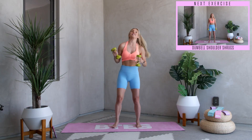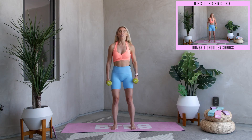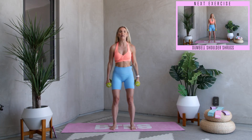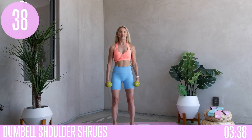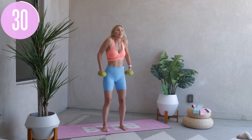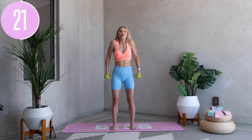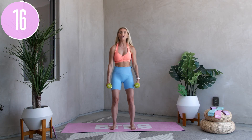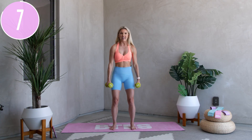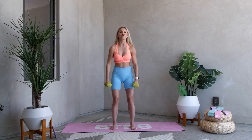Bring those weights into your hands for shoulder shrugs. Feet hip-width apart, tuck in that core, squeeze up, and release down. Think about a moment of gratitude from the last week — maybe a compliment someone gave you, a workout you crushed, a great meal you made, or someone holding the door open for you. Use that feeling of gratitude next time you feel yourself reacting with anger or resentment. One more — bring those elbows up, squeeze, and release.